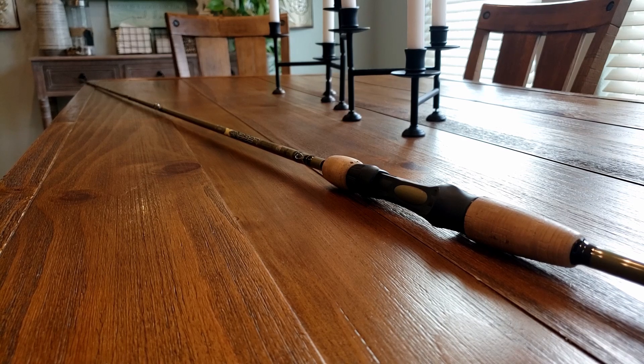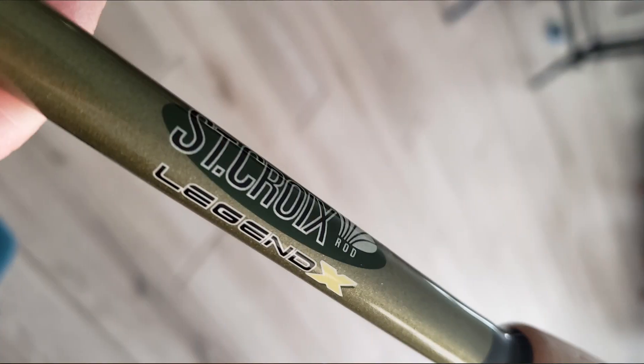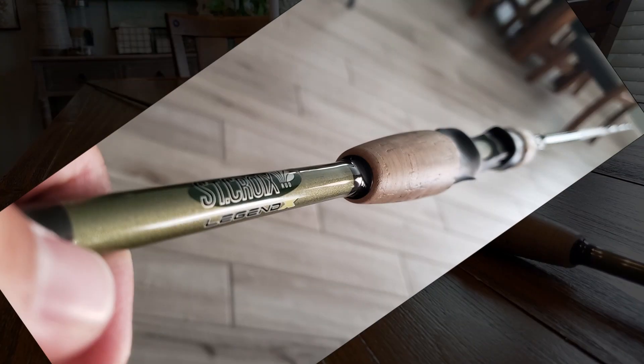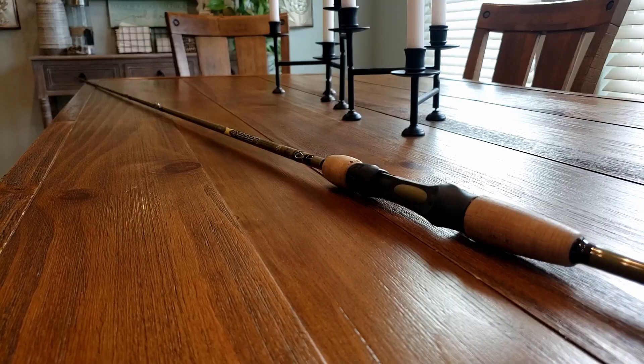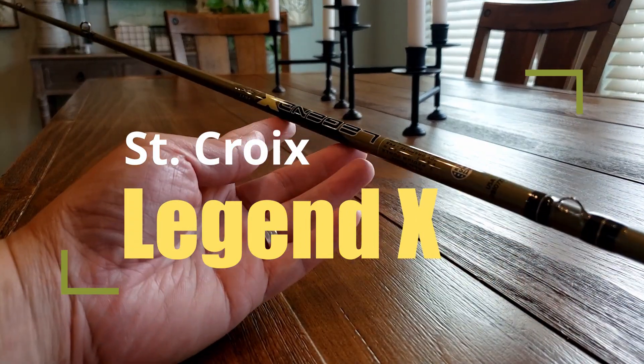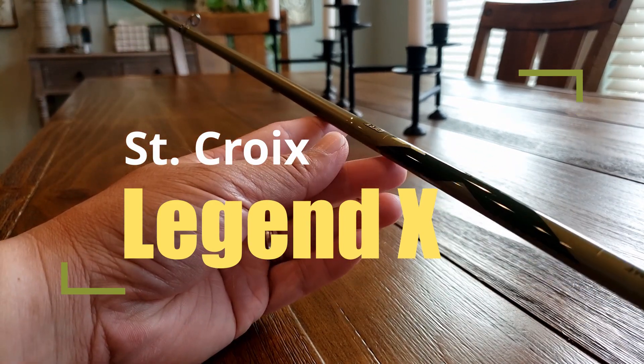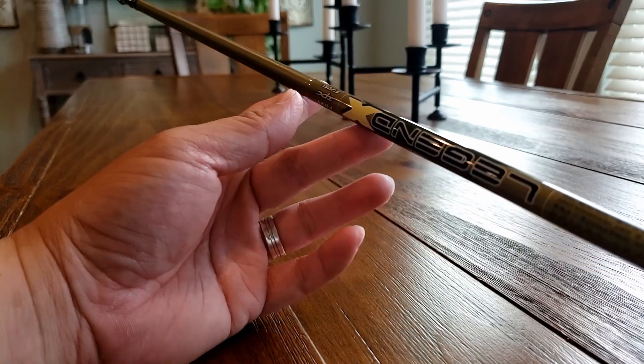Alright fishing family, today I'll be doing a review on the St. Croix Legend X casting rod. This St. Croix rod in general is actually St. Croix's second top of the line. St. Croix has a lot of different series, but the Legend series is a top of the line brand.